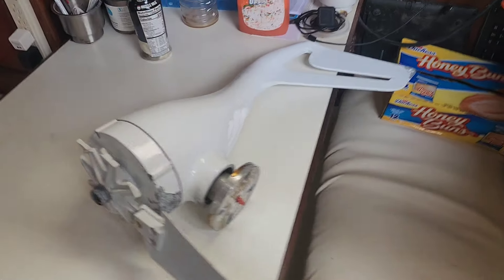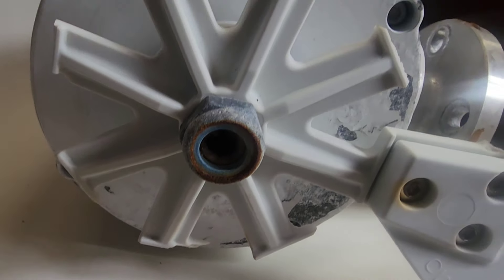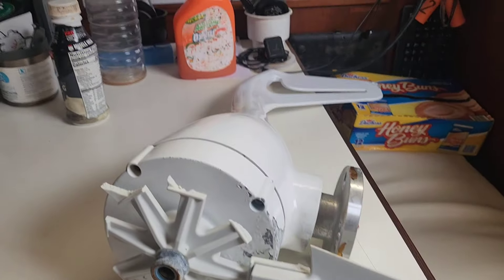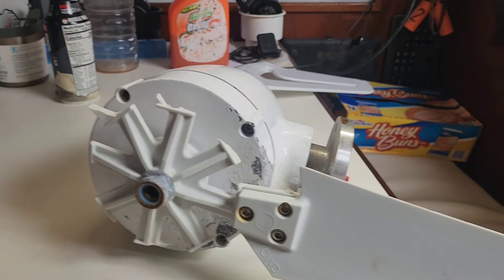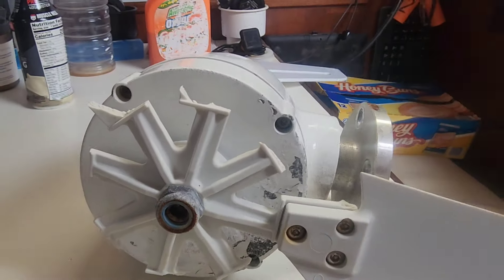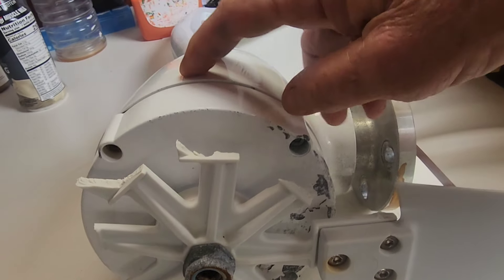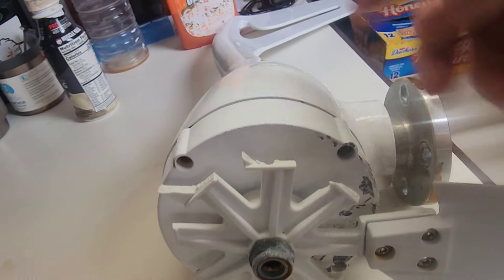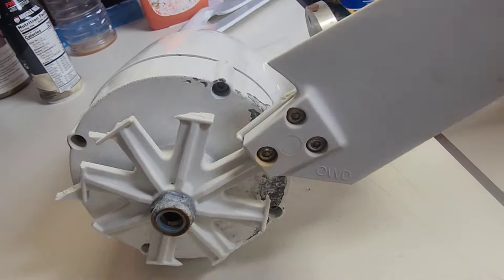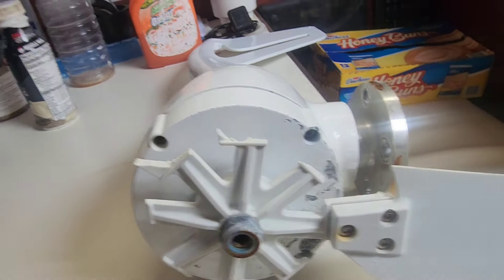We've got one of the wind generators down so you can get a better look at how the hub for the blades just detonated and came apart. But the more serious damage — and this is not repairable — look at that. The guts inside have exploded from over-speed and centrifugal force, allowing the windings to just explode out of the generator. Now she's locked up. So glad we had two replacements on board.